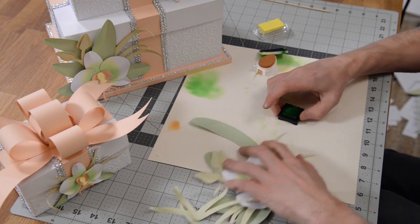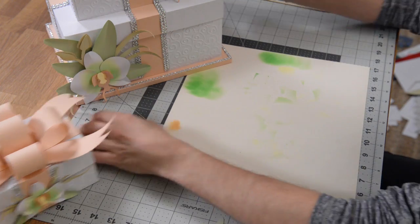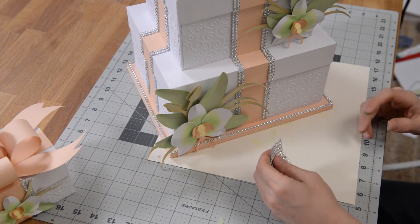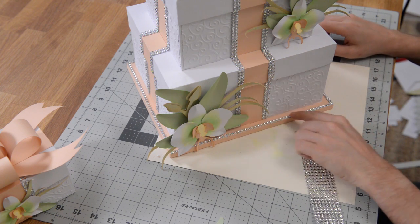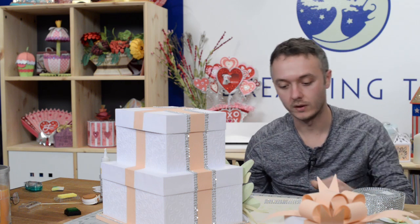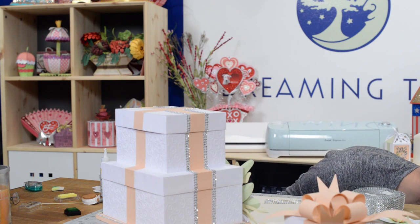One other thing I want to point out: Ron actually sent us some bling that comes on a mesh. What I did was cut two rows or two columns and just hot glued it to the outside of the faux little ribbon, and then one little strip along the top of the base as well, to really just finish this thing off and make it look really spectacular. That was done with hot glue — I tried regular glue, but that didn't work very well, so you definitely want to hot glue that. And that's pretty much it for the cake box.